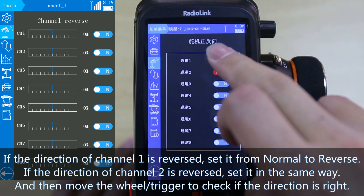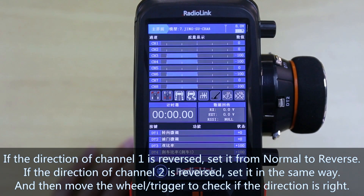After that, turn the wheel or push the trigger to check if the direction is correct.